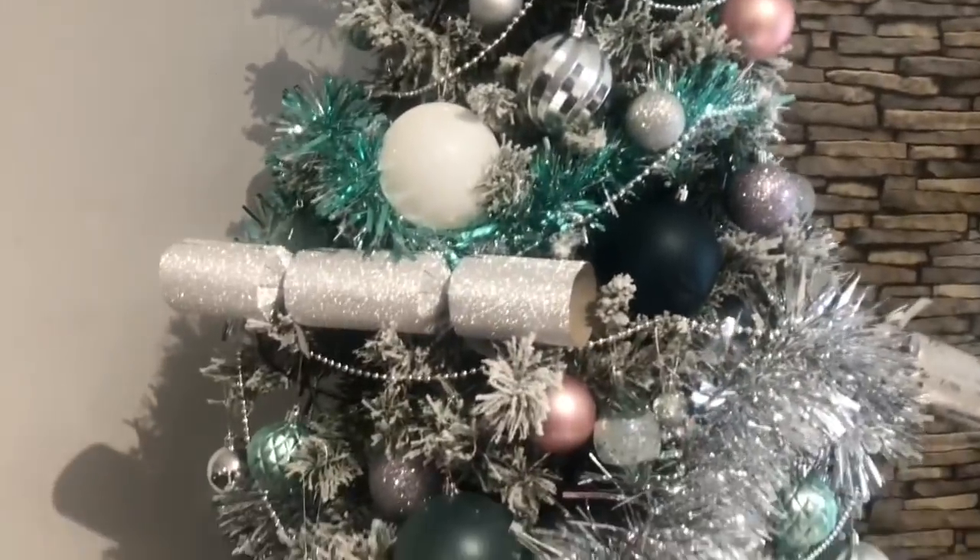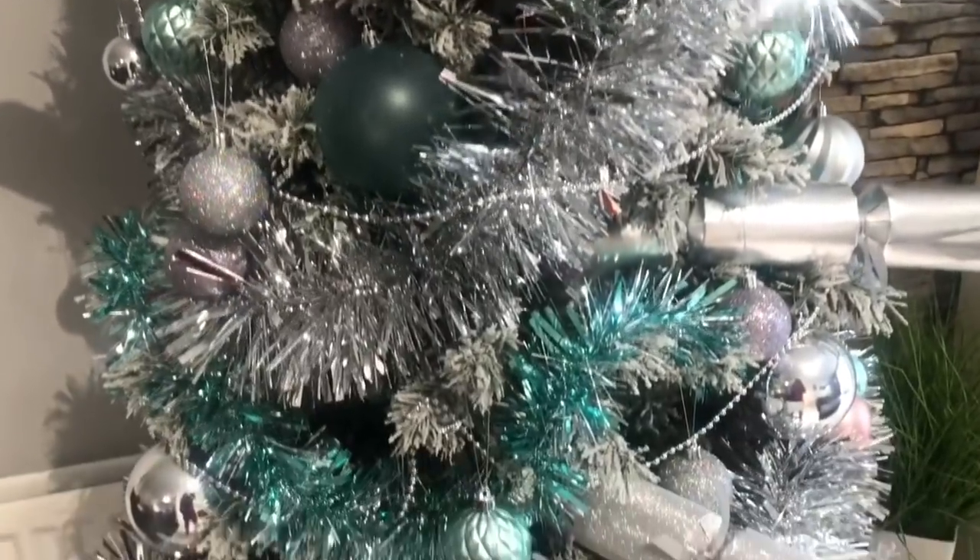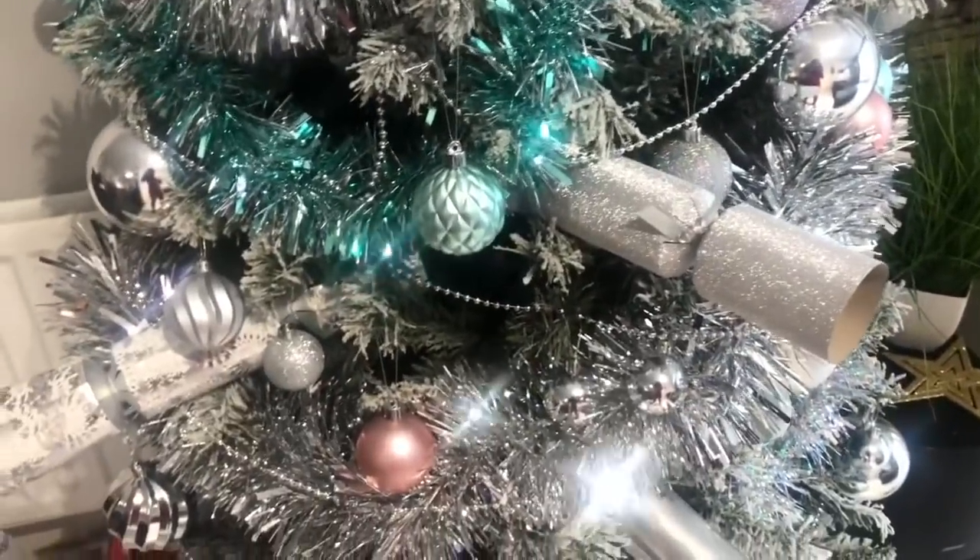I've got a game in mind that we're going to play and I think they're going to enjoy it. Comment down below what you think about the tree. I hope you enjoyed this Vlogmas day - the kids did a great job. This is the first time we've ever tried these colors - like a teal and silver theme - and I think it turned out really nice. Comment down below what theme you went for on your Christmas tree. Don't forget to like, comment, and subscribe. We'll see you next time - thank you for watching, bye!